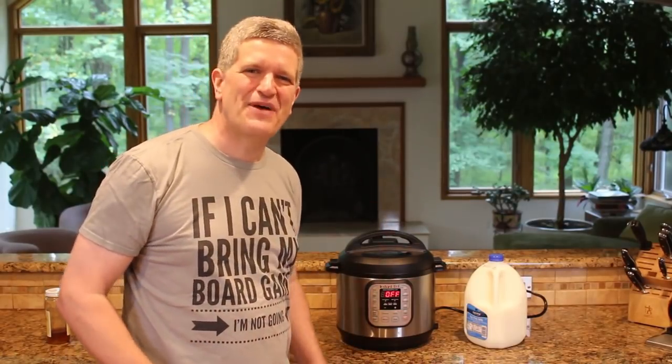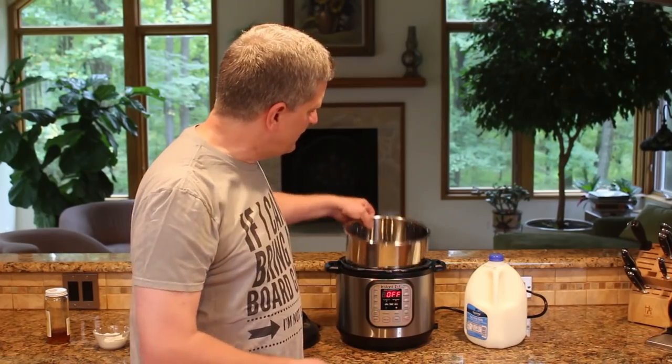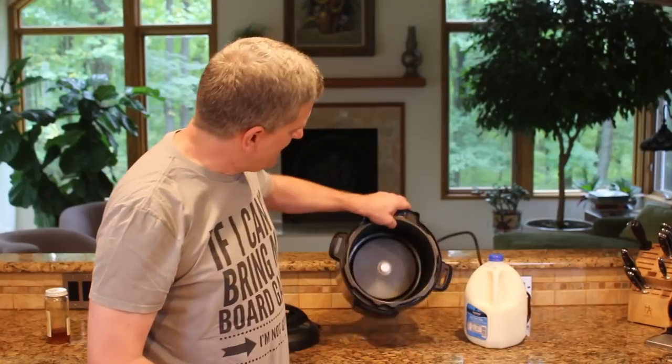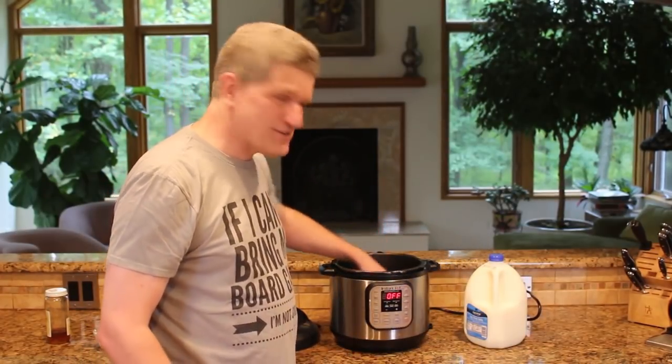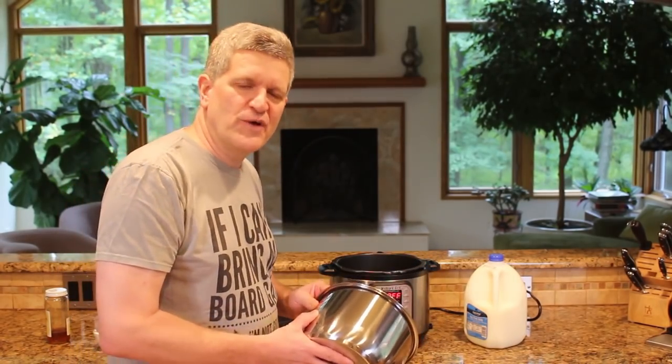You can actually take the cook pot out of it — it's got a nice heavy duty stainless steel cook pot that it comes with — and basically use it as a hot plate. People do some frying of sandwiches in there. It's pretty awesome. But I'm going to get started with just making some yogurt.